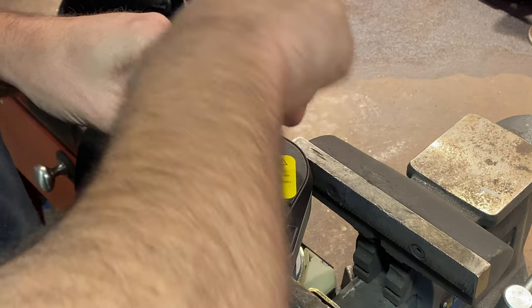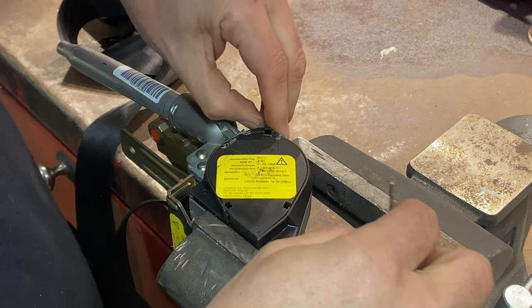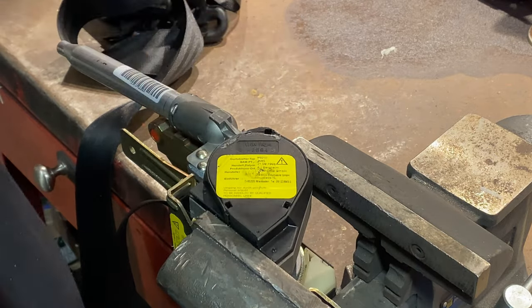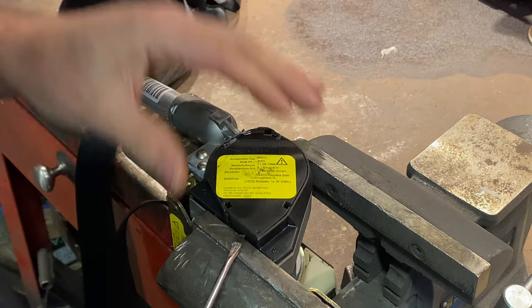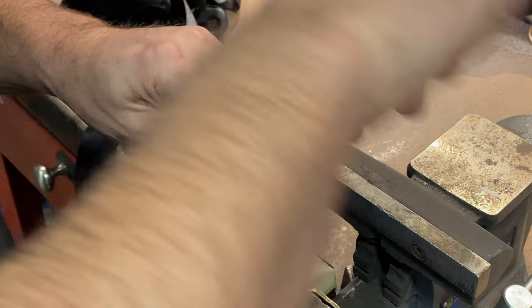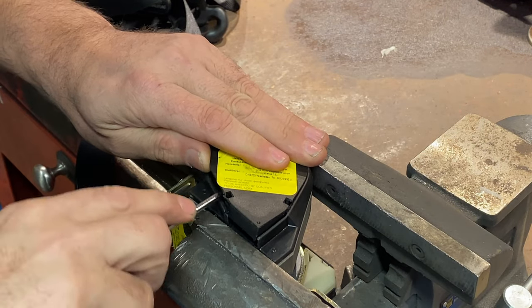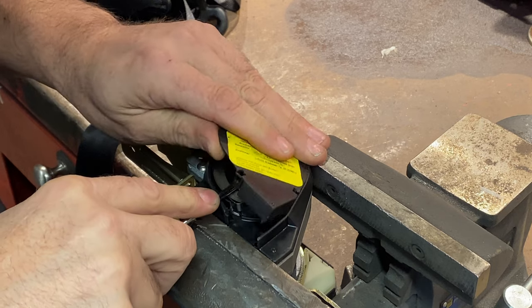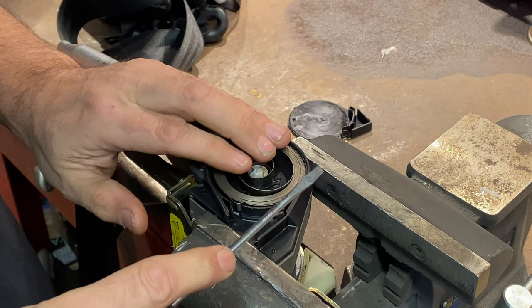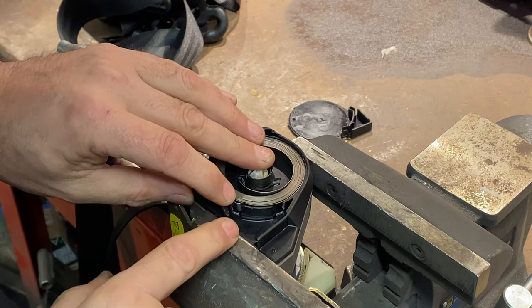I could just buy new seat belt mechanisms, but where's the fun in that? Now I can't just take this off — I need to be careful because although the spring has lost its tension, it's still going to have a bit of tension in it. So you need to be careful when you take this cover off because it will want to spring out. Can you see this section here?